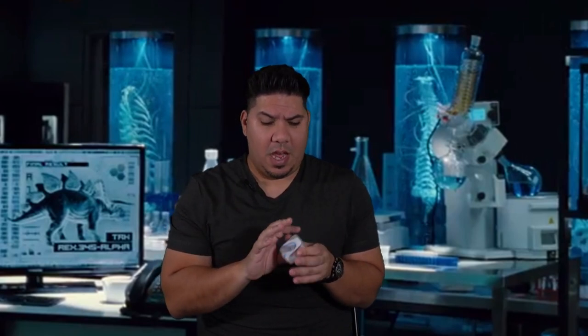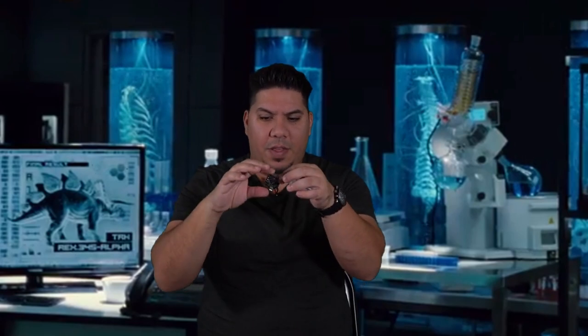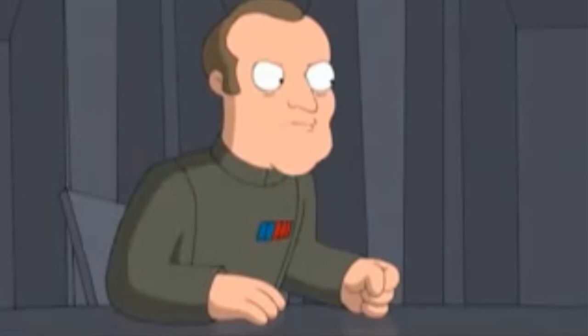Hey guys, John here. Today we're talking about the new Beta FPV 20 amp toothpick flight controller and electronic speed controller combo. That's right — finally we have what could be called the ultimate power in the galaxy.